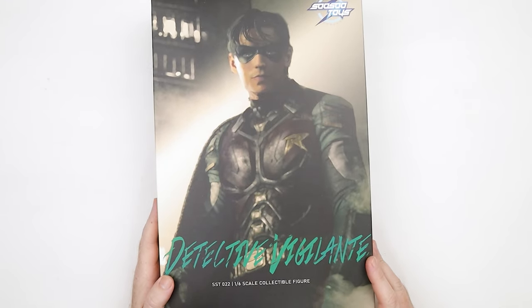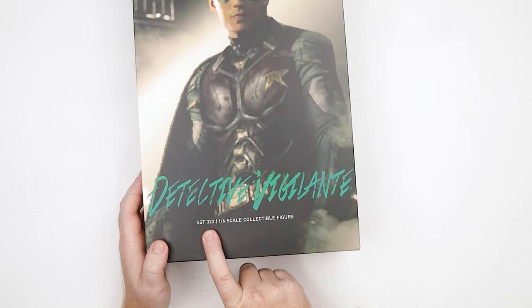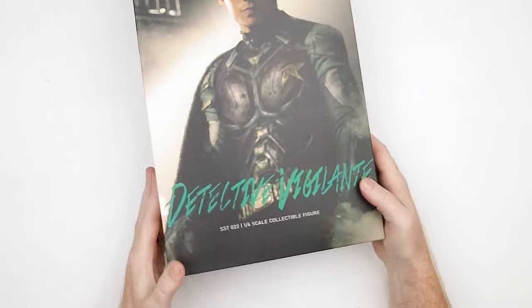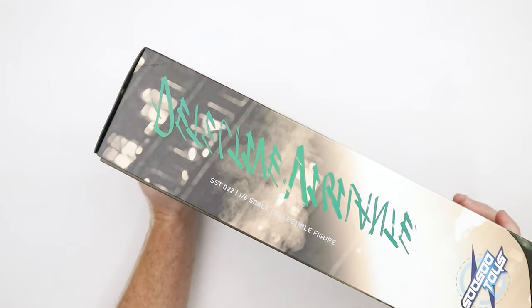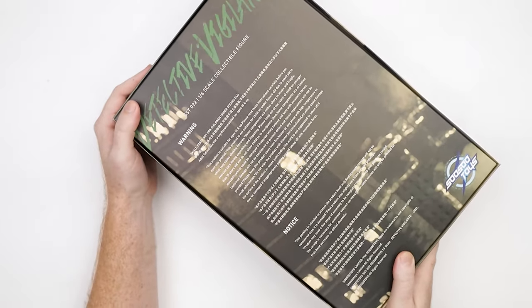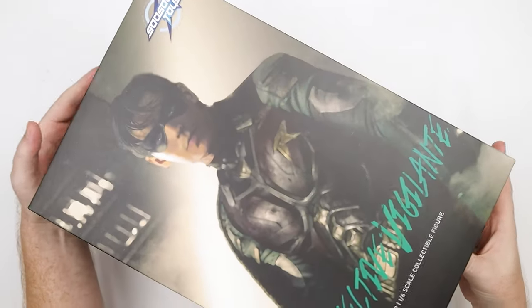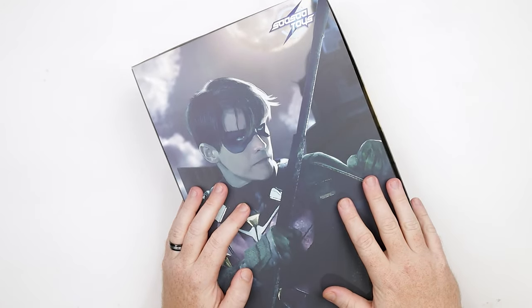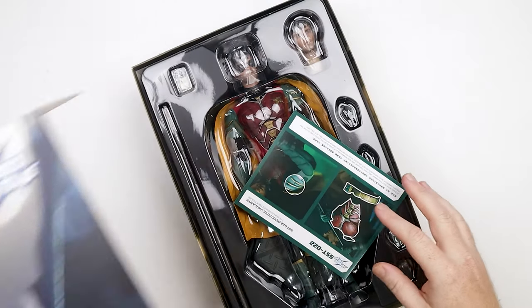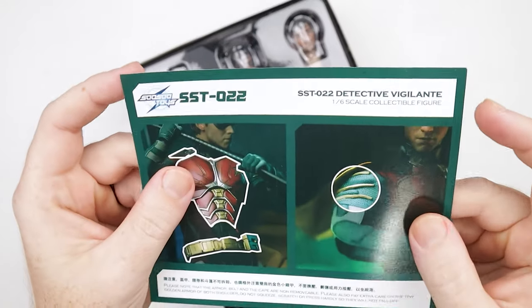Enough of me rambling about that, let's get into this and check out the box. We've got another SoSoToys offering — Detective Vigilante, number 22 in their six-inch figure line, and hopefully a lot more to come. I think they're actually making a Raven — they teased that maybe a few months ago. And obviously we've got a Nightwing figure coming at some point. The last SoSoToys figure I got was the Butcher from The Boys. Super excited — hopefully soon we'll see Homelander. I think that would be pretty sweet.